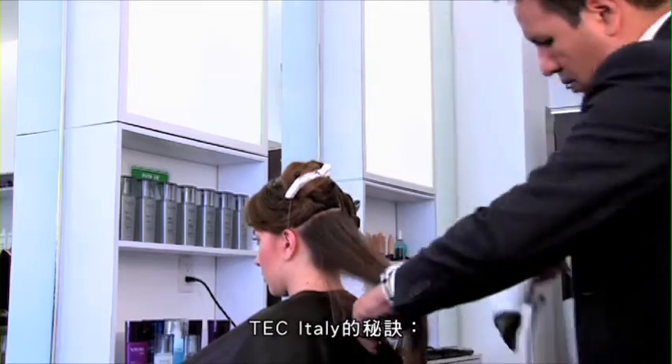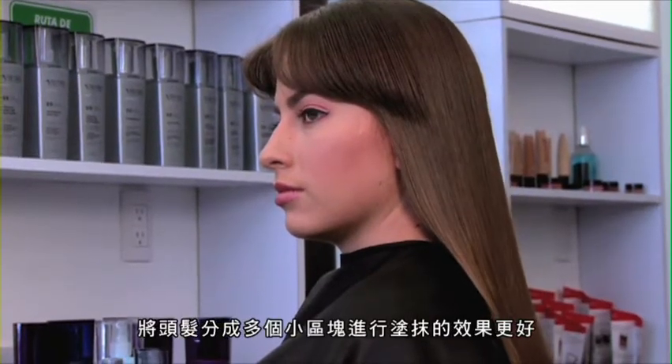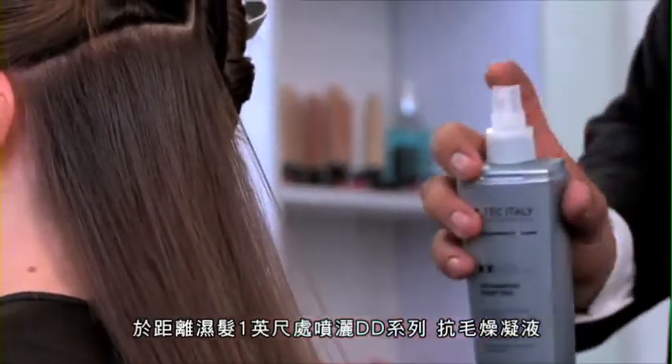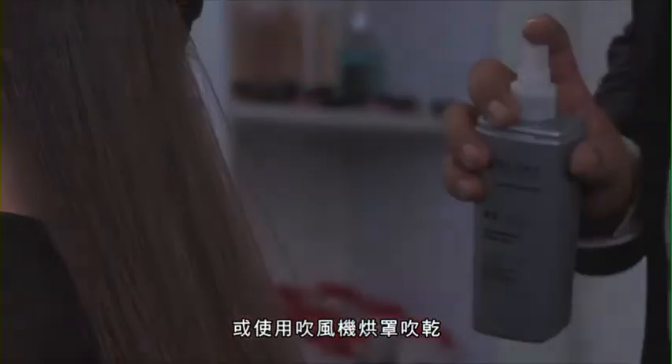Tip: Applying it in small sections will get better results. To finish, apply Metamorphosis Seal Spray on damp hair from a 1 foot distance. Style, dry it naturally or use a diffuser.